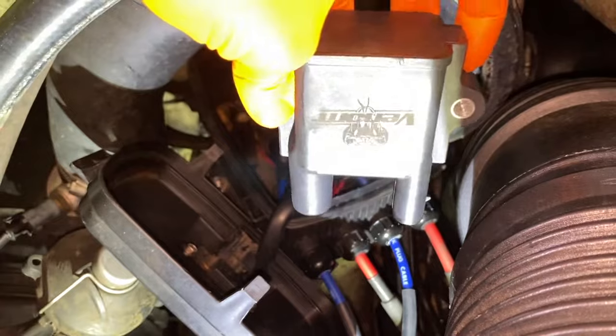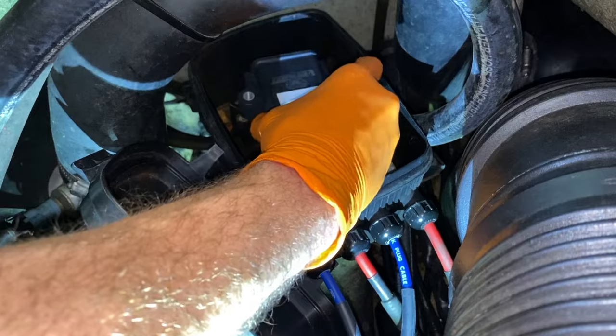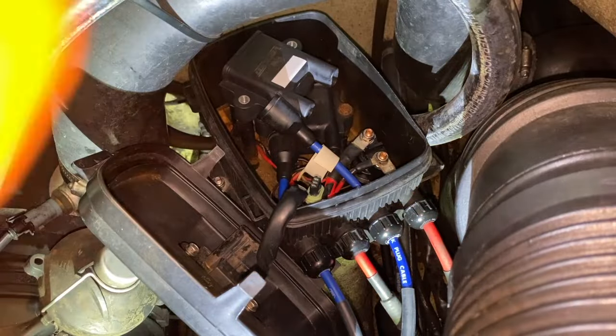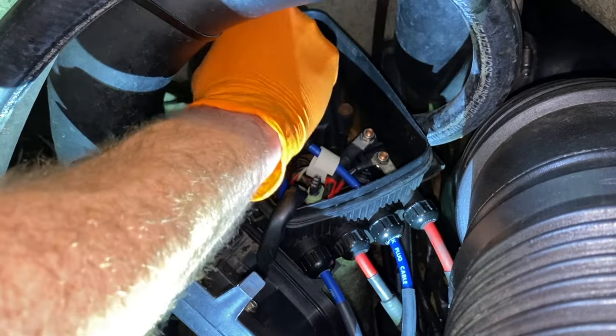If all looks good, grab the second ignition coil — the one with white tape. Ever so carefully lower it down and into place, aligning the screw holes, and secure it with the 10mm bolts. Do not cross-thread these inside the inserts.